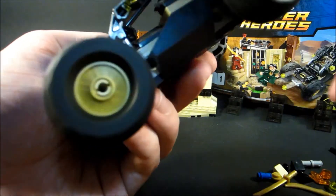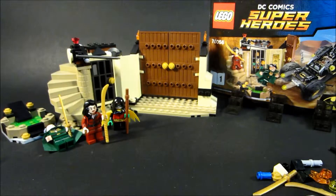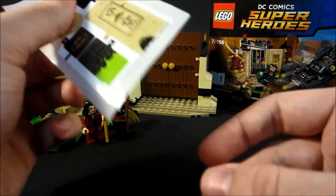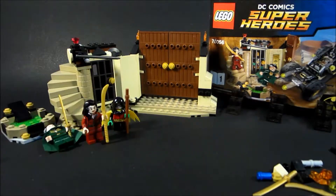Anything else special to mention about this thing? Not really. It's just basic slopes and it's kind of a basic car. It uses a little bit of technique to make the wheels work and that's it. And you're supposed to add on these stickers — no. How about not?